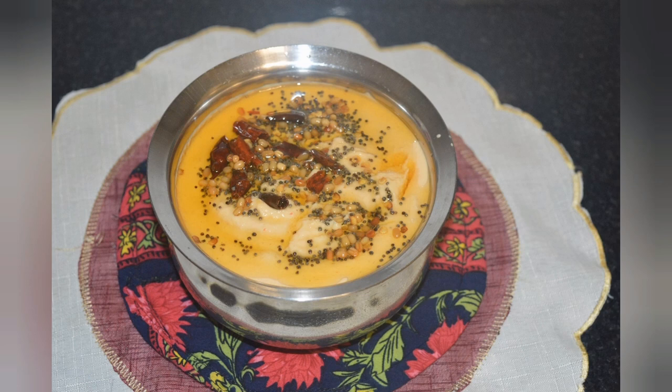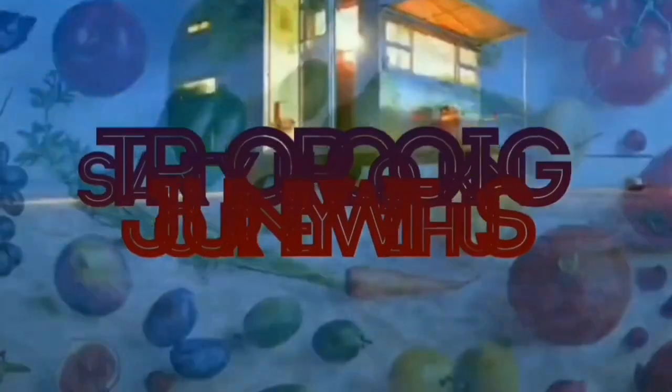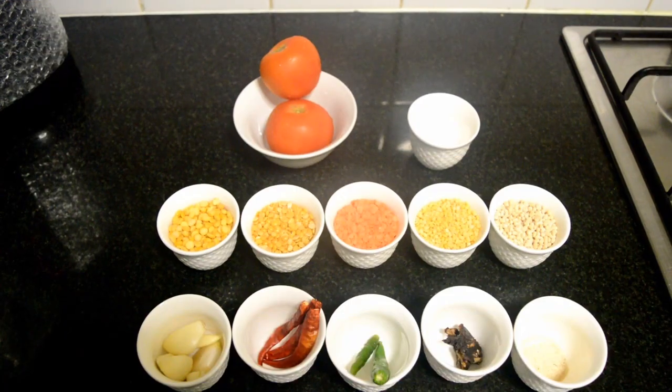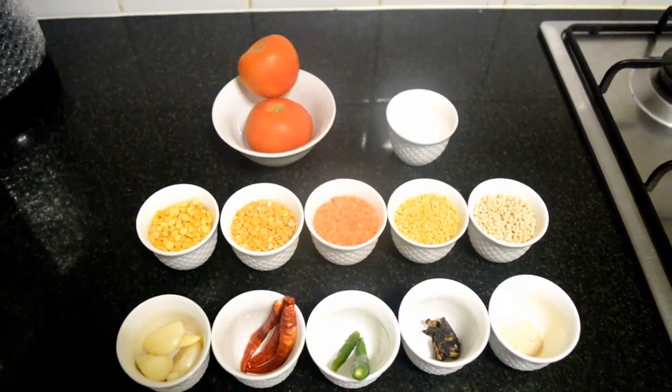Hey foodies, welcome back to my channel! Today's video will be Mixed Dal Chutney. To make this mixed dal chutney, let's see what all the ingredients we need. This chutney is packed with proteins.